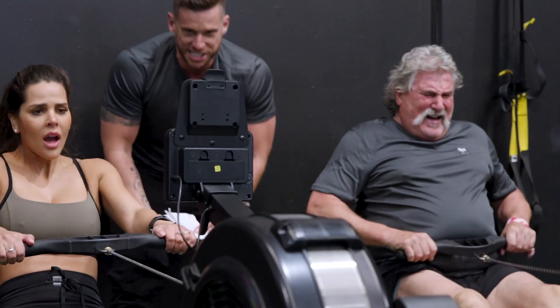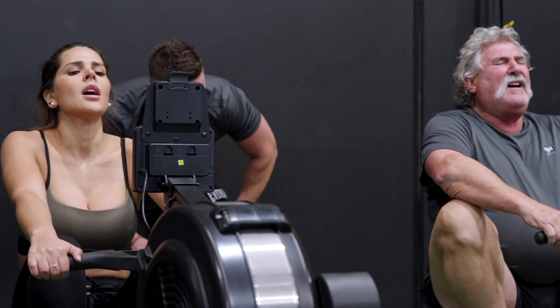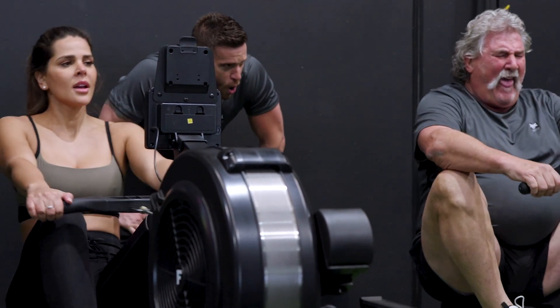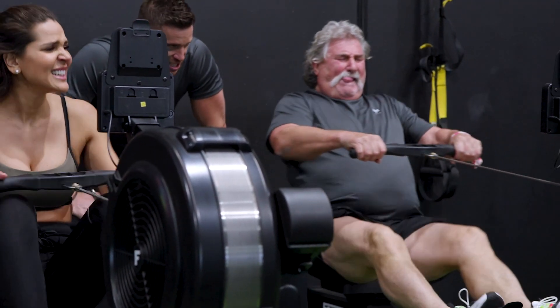The R3 is also equipped with Bluetooth connectivity, allowing it to connect to many heart rate belts, fitness devices, and apps. This rower has been made tough and is designed for high volume usage, includes highest quality commercial grade components and a lifetime frame warranty.